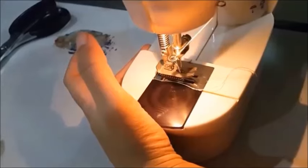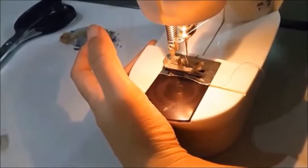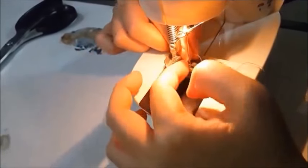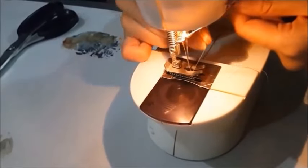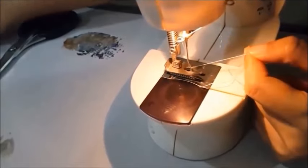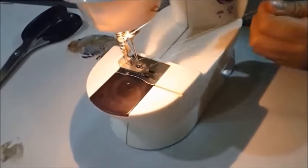Next, we have to take the bottom thread out by lowering the needle. You can lower the needle by spinning the hand wheel at the side of the sewing machine. Pull the top thread and then the bottom thread will come up. When you have pulled both threads, it will look like this.